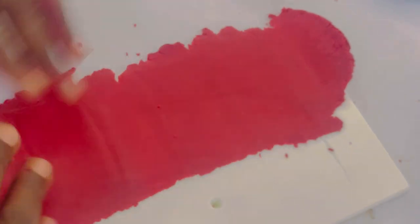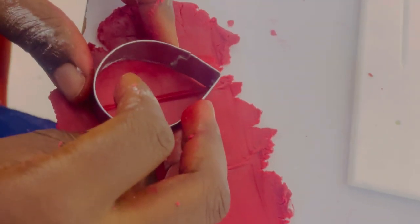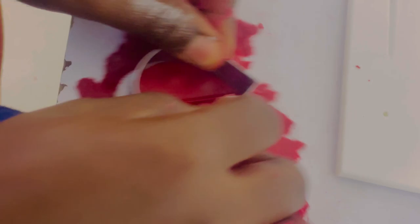All we need to do now is roll our paste on our groove board, using the path with the lines. We roll out our paste very thin. To make your sugar flowers look more realistic, you have to make sure your petals are very, very thin.